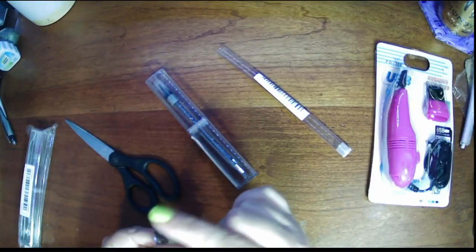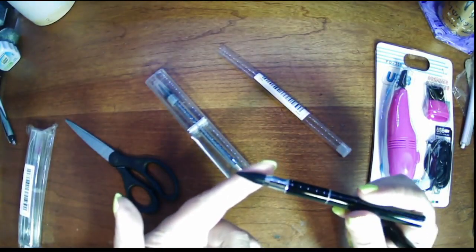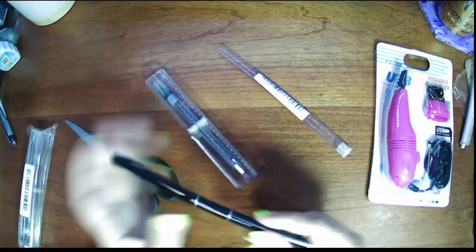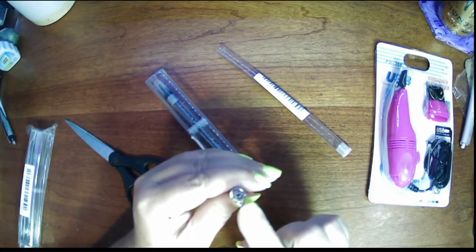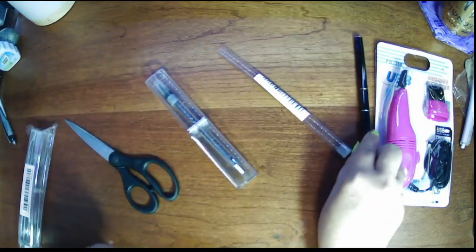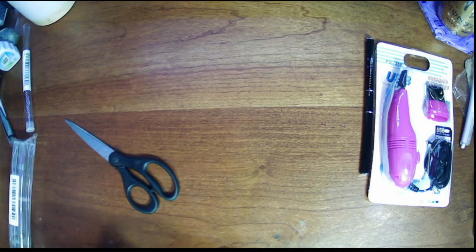This is a diamond painting pen that you don't have to use wax with — it's already waxed. I wanted to try one of these and see if they work. Actually I wanted to try several of them because they had a few different kinds. They also have a regular little drill picker up on top. Sometimes Temu's descriptions aren't that great so I don't always know exactly what everything is going to look like or what functions they have.